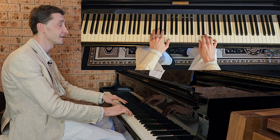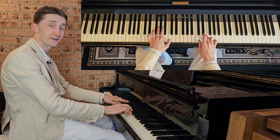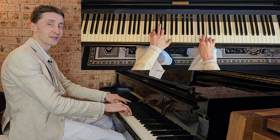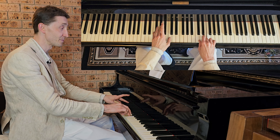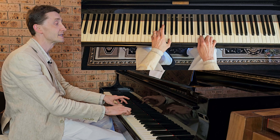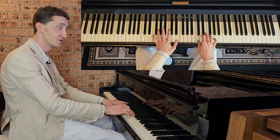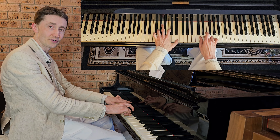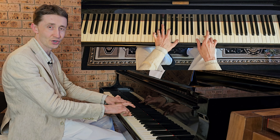Second bar again: left F, A and C, right on E. Then left F, A flat and C — preparing, not playing yet. Then right on C, D, C. Then left G, C, E and right on E together. That's the beginning of the third bar. So now play the whole second bar and repeat it a few times until you are fluent.